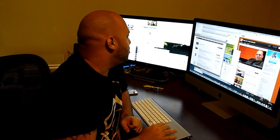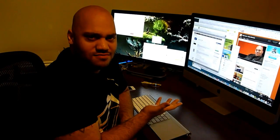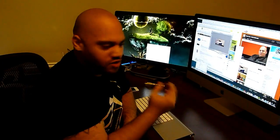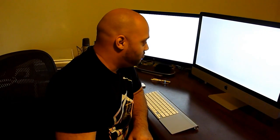First thing I'm going to do is shut down the computer. You do not want to do this with your computer on — you could electrocute yourself, ruin your computer, ruin your RAM. You're going to need one tool: just a simple Phillips head screwdriver, and we're going to get underneath this panel on the iMac to open it up.